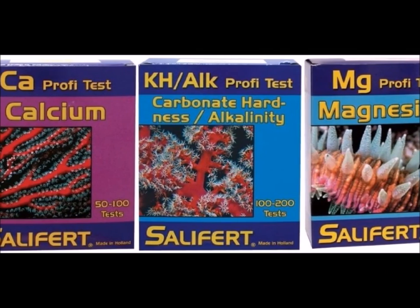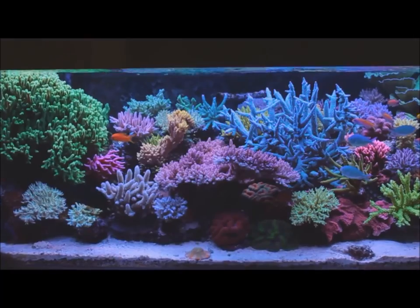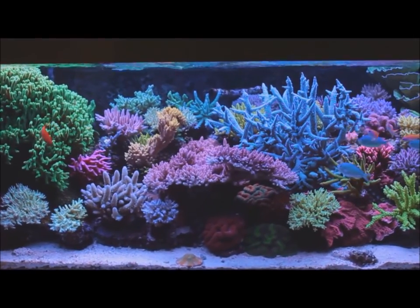For marine aquariums, we split this into calcium and magnesium separately for testing, but these two act the same way for salt water.